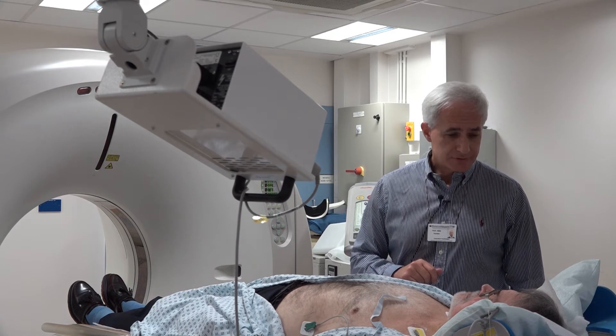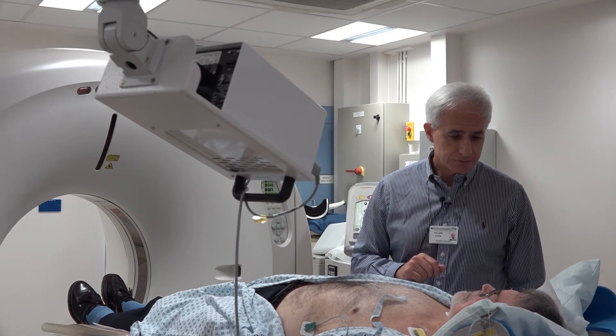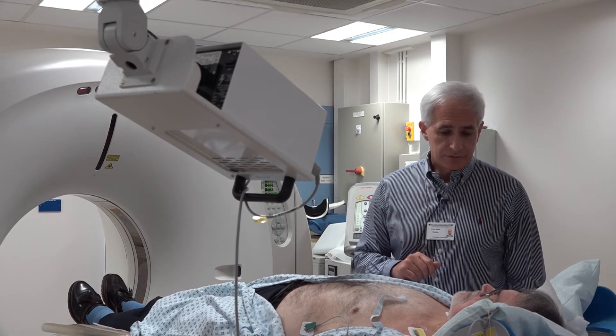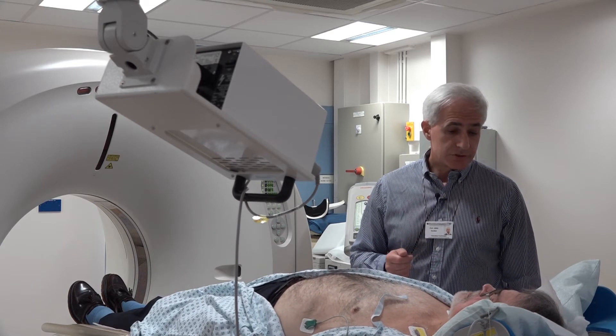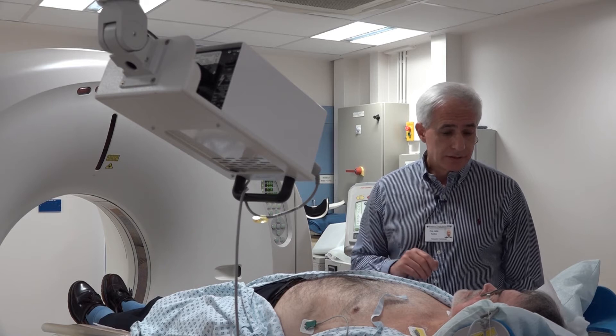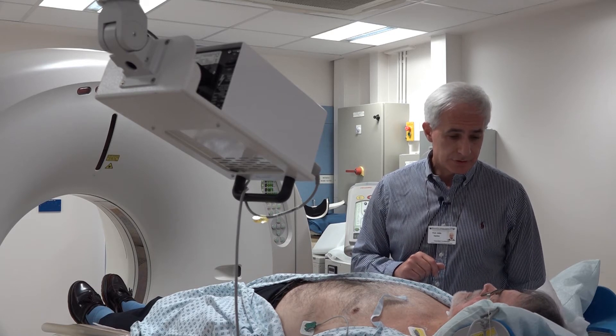The breath hold is very important because that's the time when we take the pictures of your heart arteries. If you don't hold your breath or can't hold your breath, we can still take the pictures, but they will be blurry and some will not be interpretable.